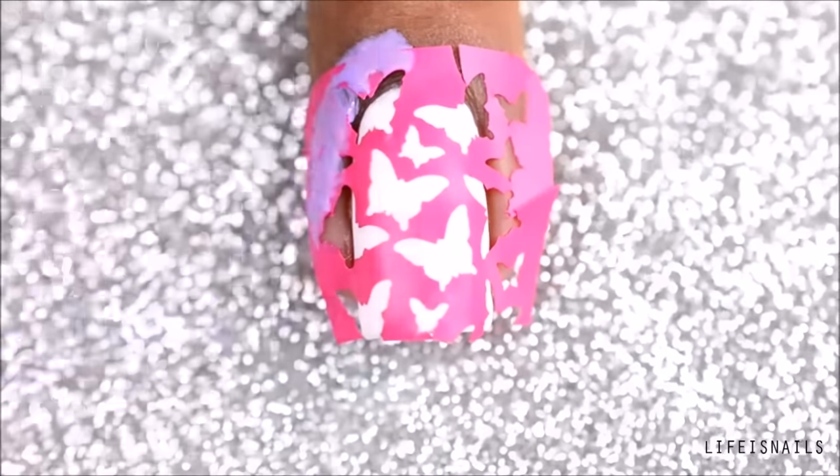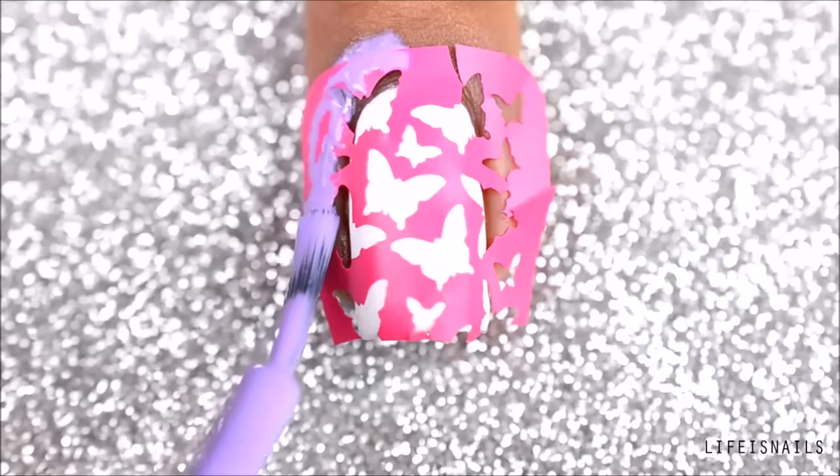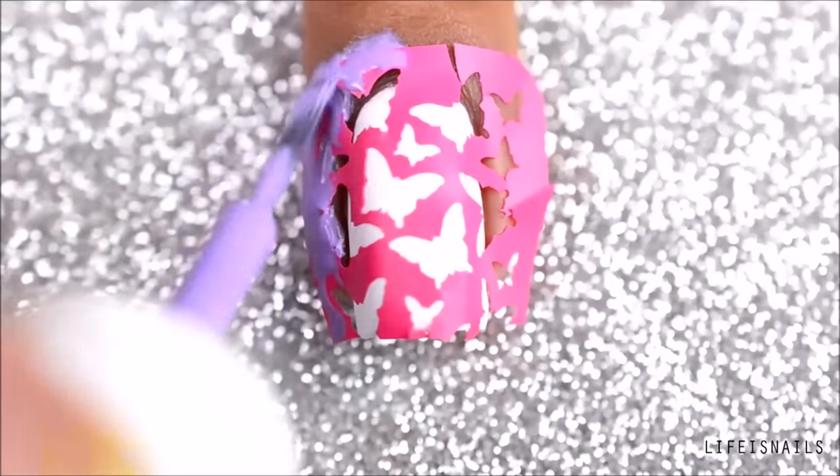I'll be using this liquid barrier called Nail Candy around my nails to protect my skin from getting messy. This one is of a really thin consistency, which is really good, at least for me.